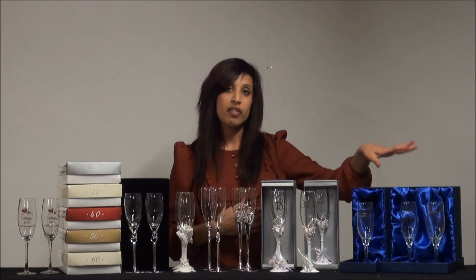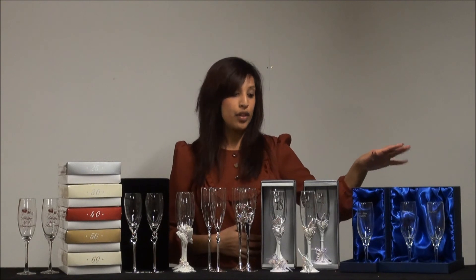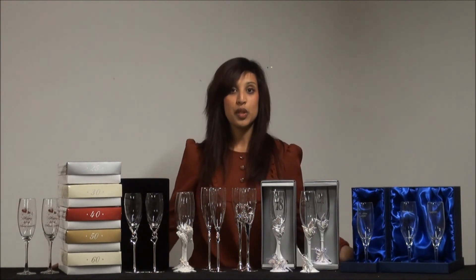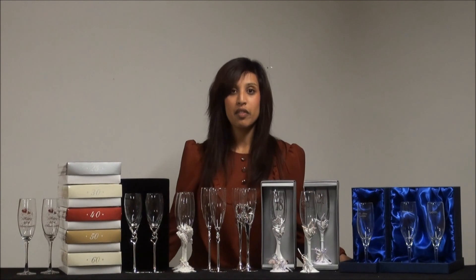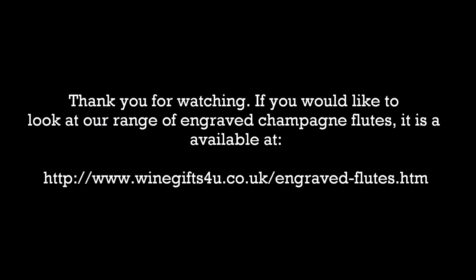And these here are perfect for any other occasions — thank you gifts, congratulations gifts, as well as non-landmark wedding anniversary and birthday gifts. Hopefully one of these will be suitable for you. Have a look at the website for more ideas. Thanks, I'll see you in the next one.